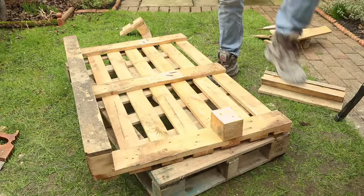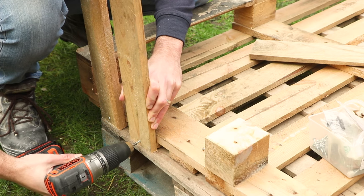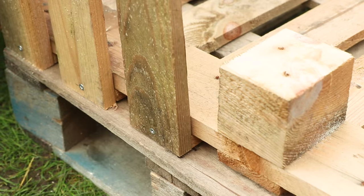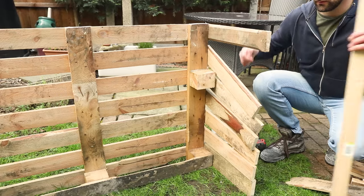Next, lay your pallet down and we'll now start attaching the planks we cut earlier to the side of the pallet. Gently, through the pilot holes you originally made, screw all the planks to each side of the pallet. Now stand the log store upright — don't worry if the planks have started to fall downwards because now we're going to attach them to the supports we cut earlier.